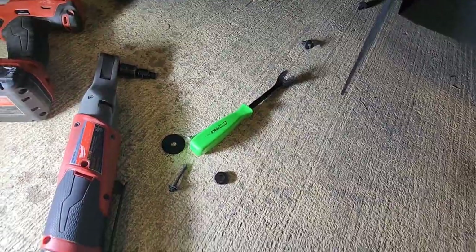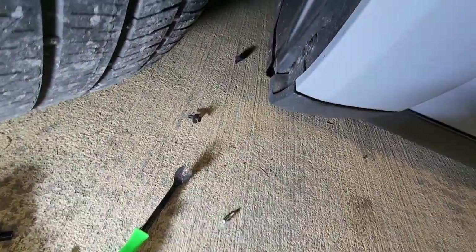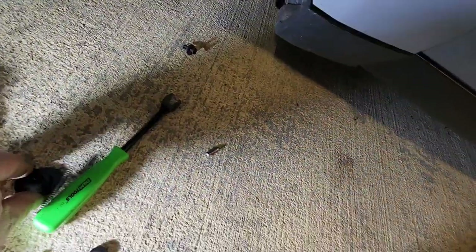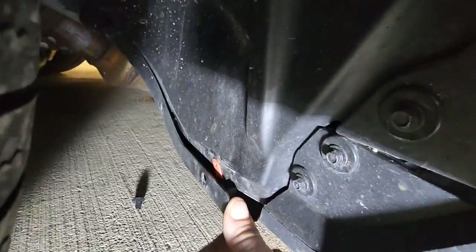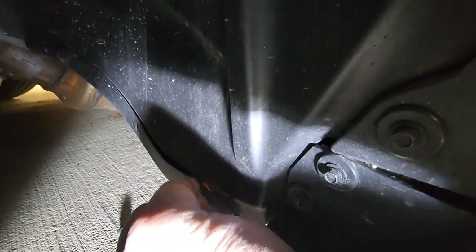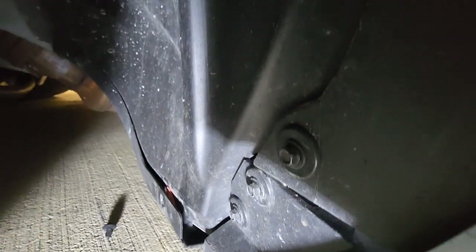Now we're going to put a spacer — you got a spacer here, that spacer's going to go right over the hole there. Then you've got washers — you put one on each side, so you'll have one on the exterior and one on the interior. The little fitting goes behind and clips on. You'd be wise to pop that second one off back there too, and then take your screw and make sure you line it up.